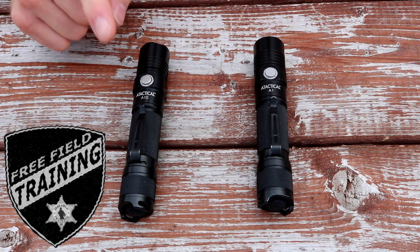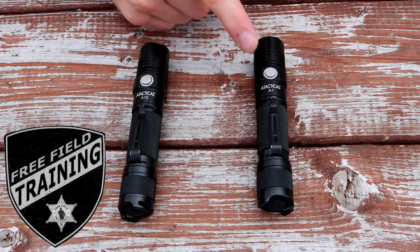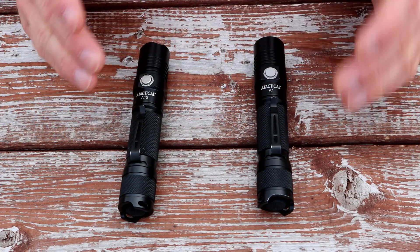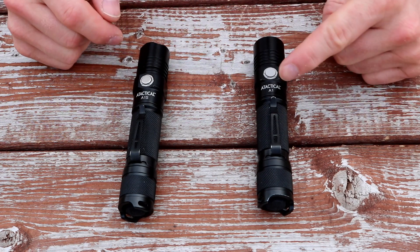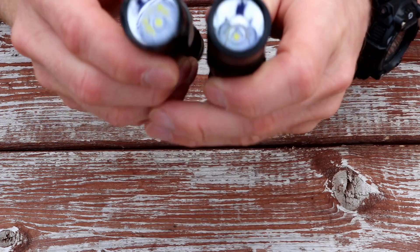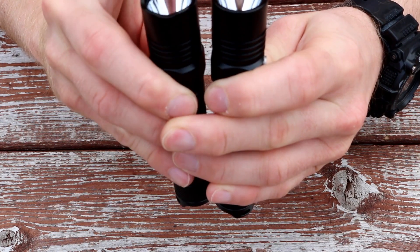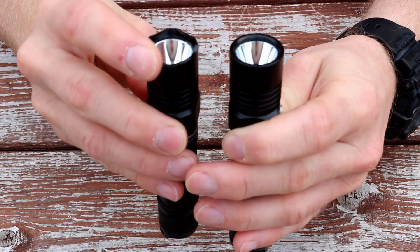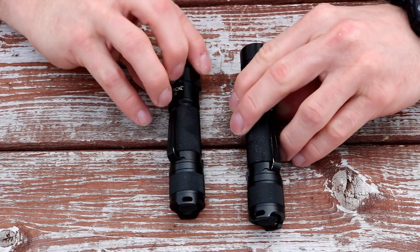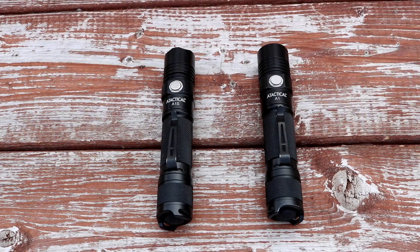Today on Free Field Training we are talking about the A-Tactical A1S. We've reviewed the A-Tactical A1 before — you can see the link up there — and the A1S is identical to it in almost every way, except instead of 550 lumens it's 1100 lumens and the bezel is a little different. The A1 has a normal bezel while the A1S has a strike bezel, though that isn't a real huge deal. Size and weight are all identical for both lights.